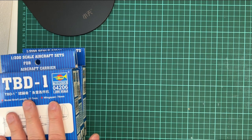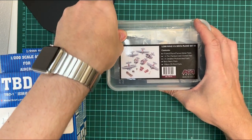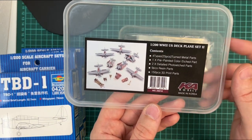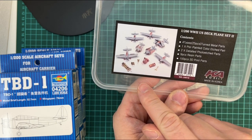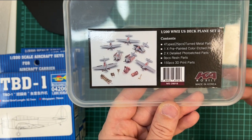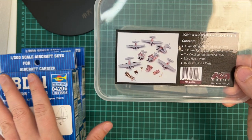To add details to these, I've also ordered an extra set of the deck plane set from Ka Models. I showed the contents in my unboxing of the Ka detail set — this is an extra one. In this set you get some extra turned metal parts, photo etch, and also — if you can see this — a Jeep and extra details you can use to create scenes on the deck. There's also of course the extra detailing of the plane set itself, adding photo etch to the plastic parts.